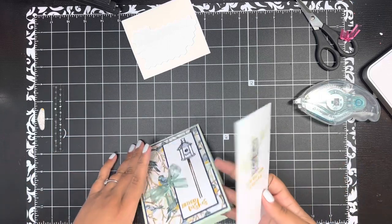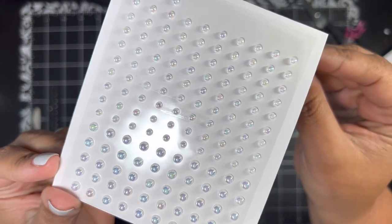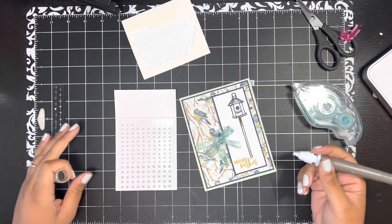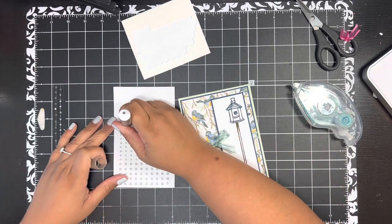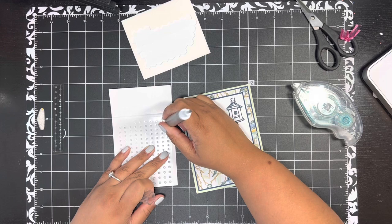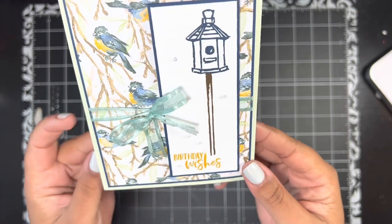To finish the card, I'm adding some of these iridescent pearls — I love these, they are gorgeous. I'm using my Take Your Pick tool and I'm going to be generous — I'll put five of them on. I always do an odd number when putting on embellishments because I learned years ago it is just more pleasing to the eye to use odd numbers.